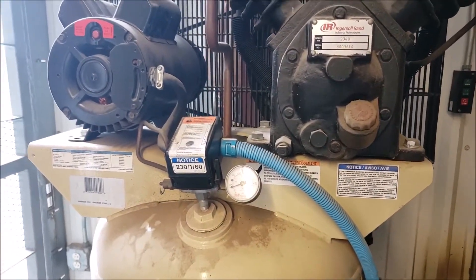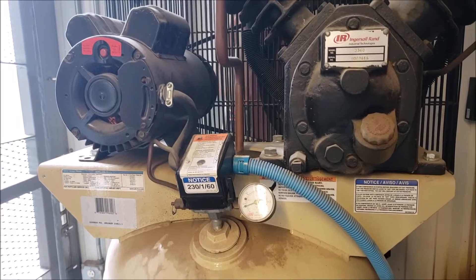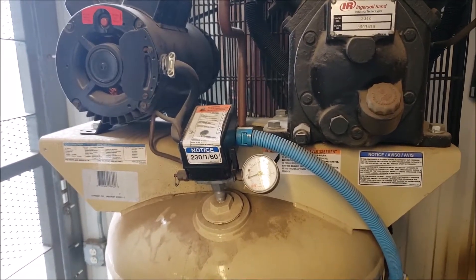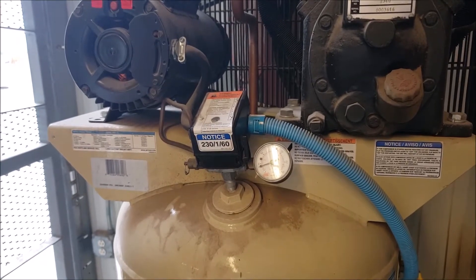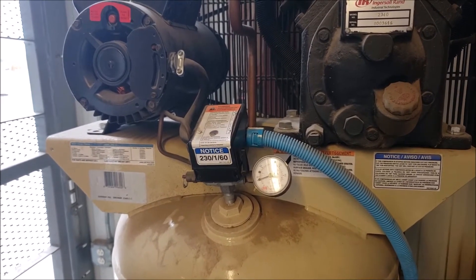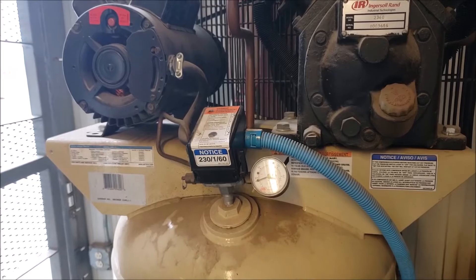Alright guys, what do we learn today? We learned that we need to drain the tanks — the water will accumulate and it'll probably fill up the tank. That's it for this video guys. Please comment, like, and subscribe. Thank you for watching, bye bye.